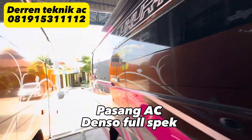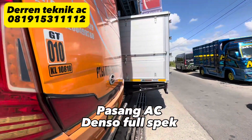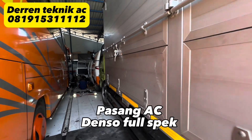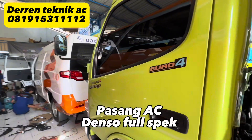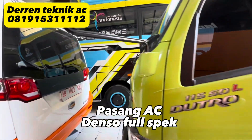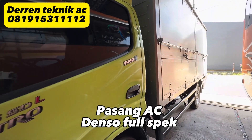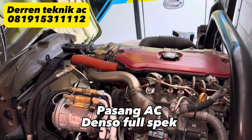Masih ada lagi, ini satu unit Truck Hino Dutro empat ban. Ini juga repeat order dari Sumber Rejeki Ban Solo — kalau mau beli ban bisa ke sini, Toko Sumber Rejeki Ban Solo. Ini pemasangan untuk unit yang ketiga, dua unit raga. Kemudian satu unit Hino Dutro 115 SDL Euro 4, pemiliknya minta pasang AC Denso full spec. Kita akan mereview pemasangan pada unit truck ini.